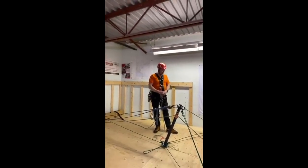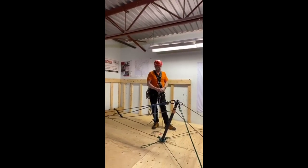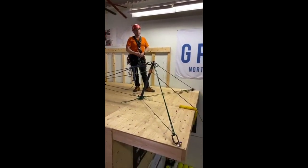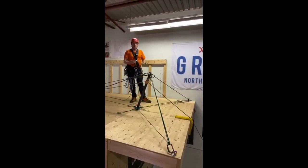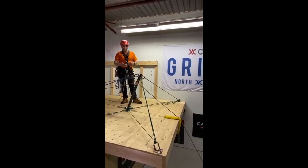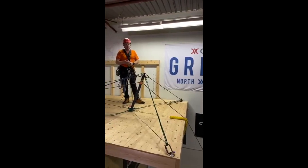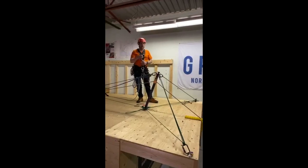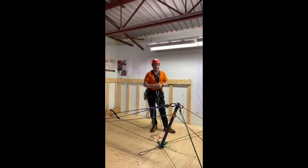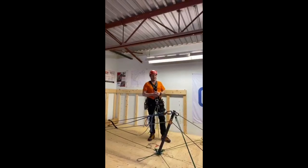Next week we're doing bipods on the other platform so we can put a highlight between them. Our next live stream we're going to do another artificial high-directional — probably a bipod or sideways A-frame — and continue building on these components to create a full blown system. Thank you all for joining us, any questions or comments we'd love to hear them. Happy Easter!